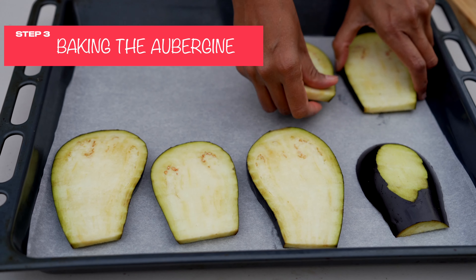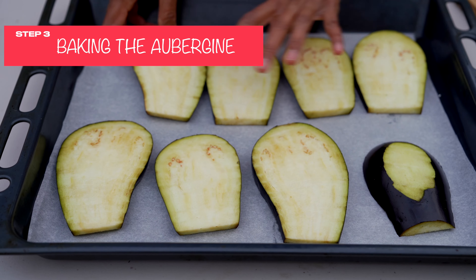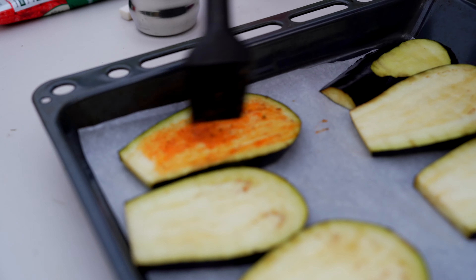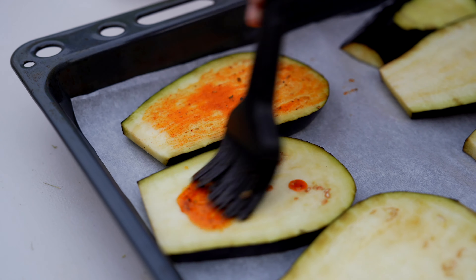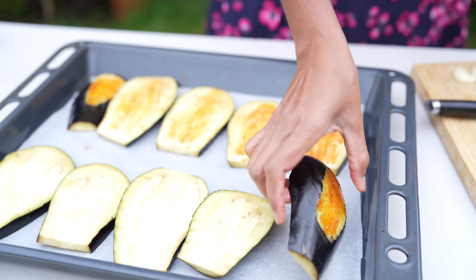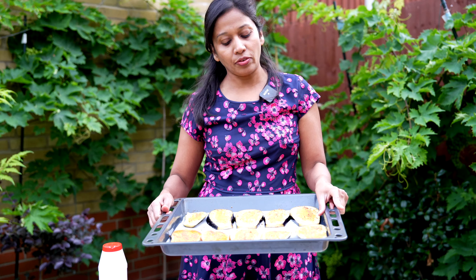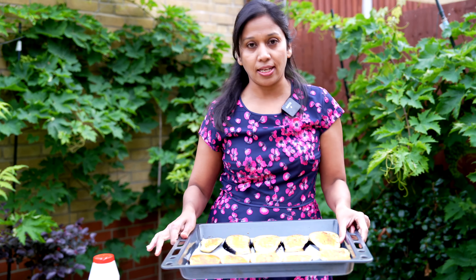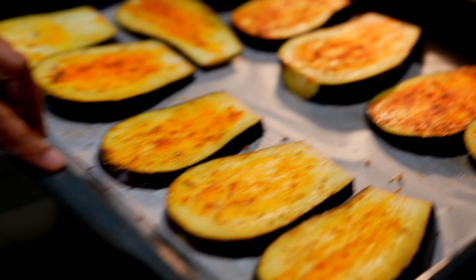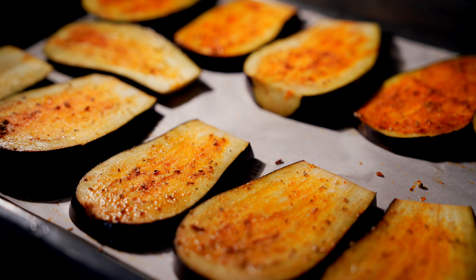Place it on the baking tray and then start applying the oil mix. Look at the colour — that looks amazing. I'm going to bake it for 20 minutes. Apply the oil mix on the other side as well. Now I'm going to bake this at 180 degrees for 20 minutes, and in the meantime we'll make the gravy. Slide the tray into the oven.